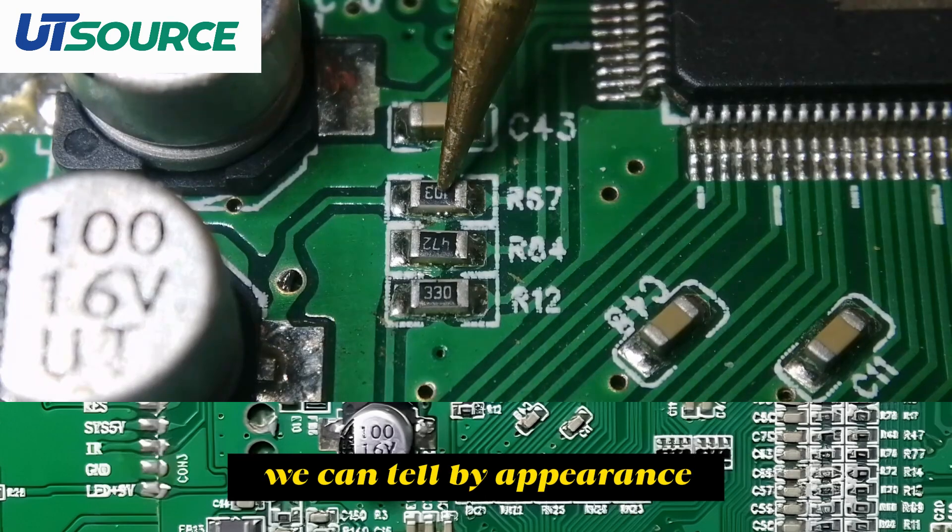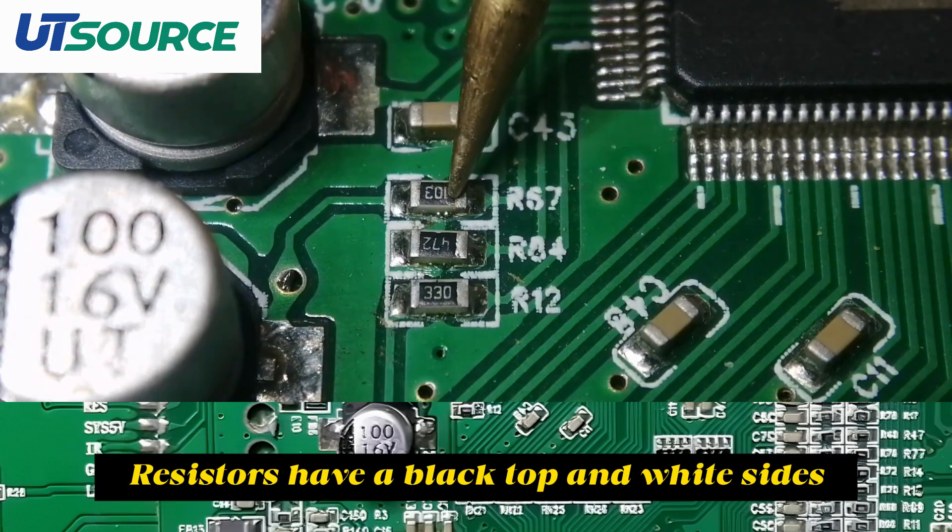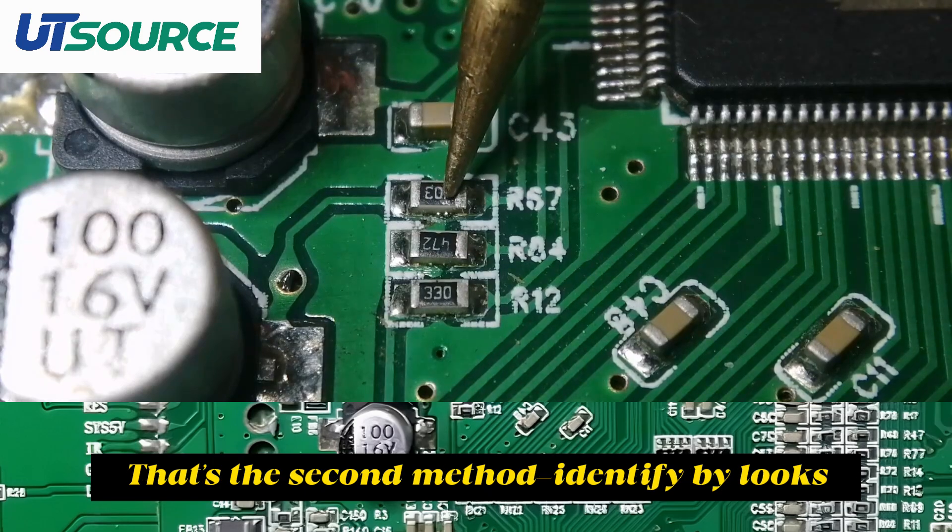If there's no silkscreen, we can tell by appearance. Resistors have a black top and white sides. That's the second method: identify by looks.